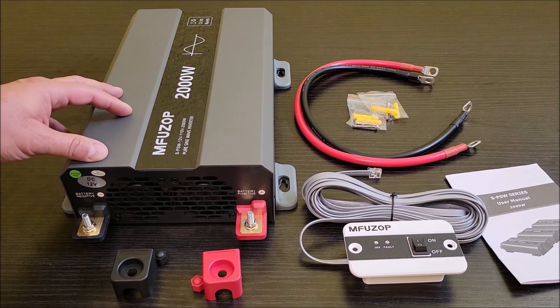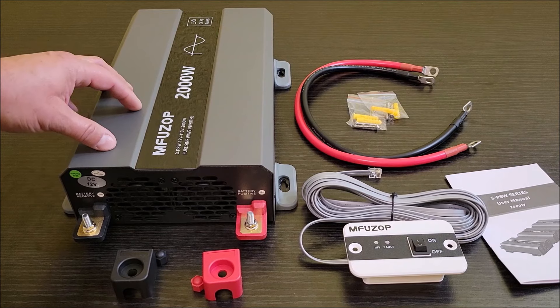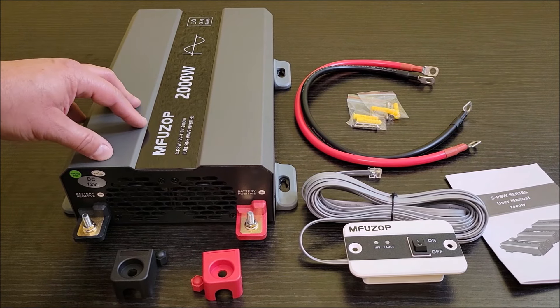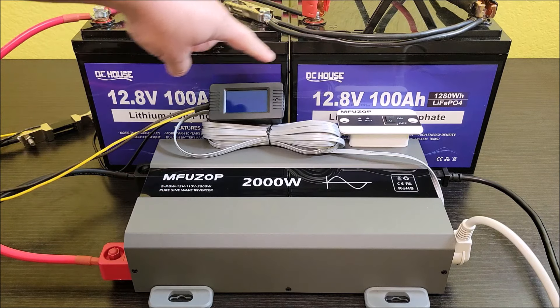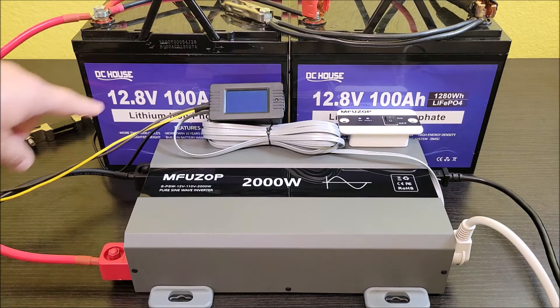I'm going to get some of my lithium iron phosphate batteries. I'm going to need at least two batteries to get anywhere near being able to hit the 2,000 watts that this can put out. I want to also test the peak power output to make sure it can peak above 2,000 watts and still handle that okay. I have this inverter set up with two 100 amp hour, 12.8V lithium iron phosphate batteries — pretty standard batteries — in parallel.